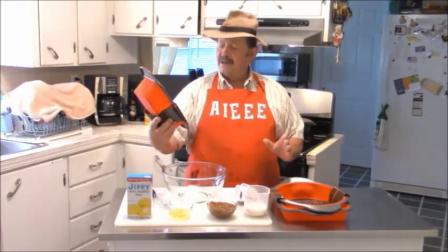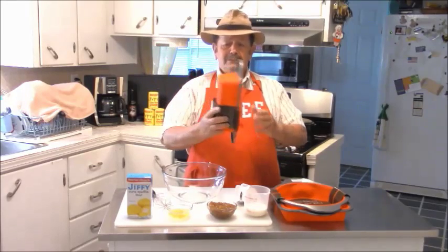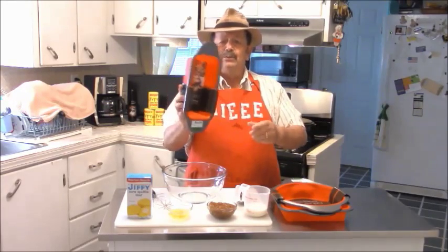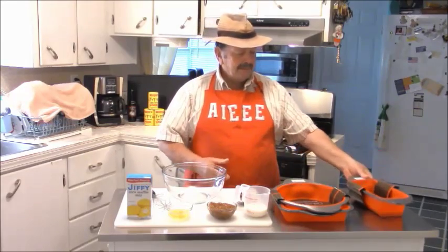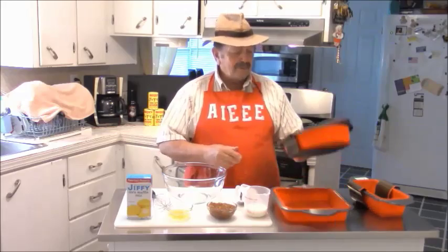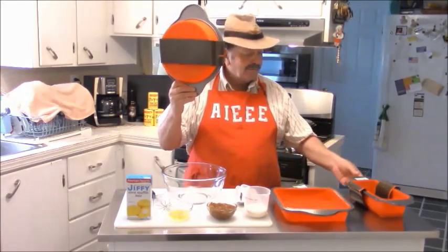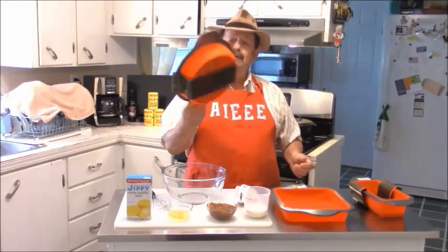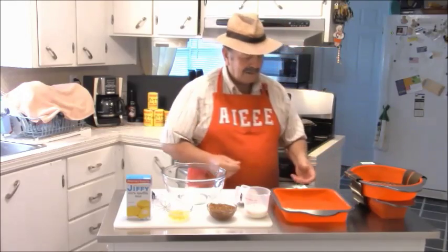Look here — you got a little loaf pan. Awesome. But you say, what's with the red? I also got a deluxe round cake pan. So I got a loaf pan, I got a round cake pan, and it's pretty too. Nice — put that right here on the side.